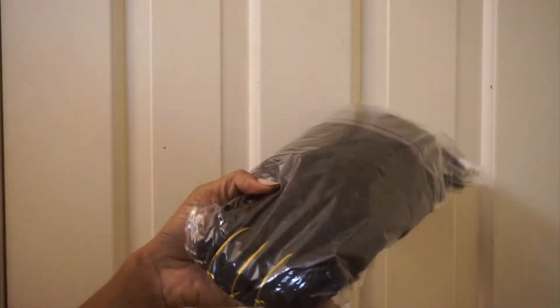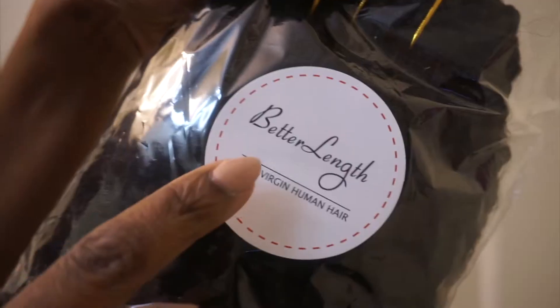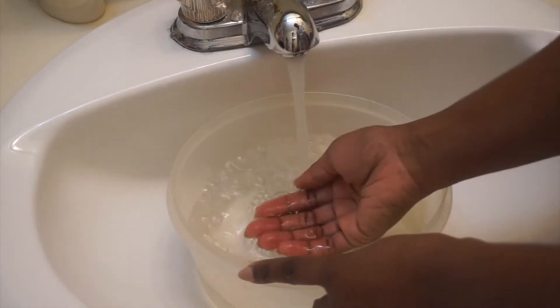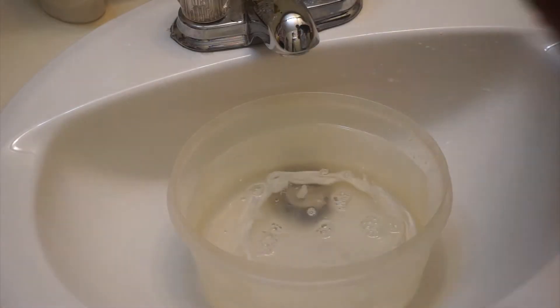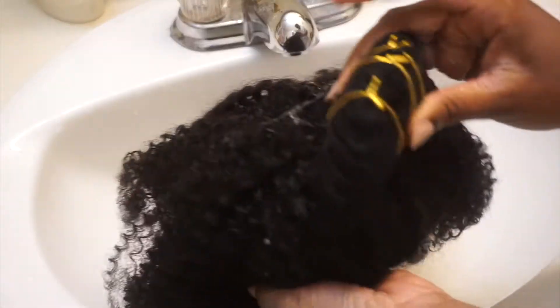The first thing I did was get this hair out of the bag. It comes in a satin bag that protects it and it is well packaged. This hair is 100% virgin human hair, and in order to wash it I just put some warm water in a bowl, added some shampoo as well as a little bit of conditioner, and just put that hair in there.